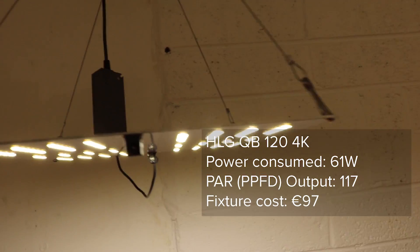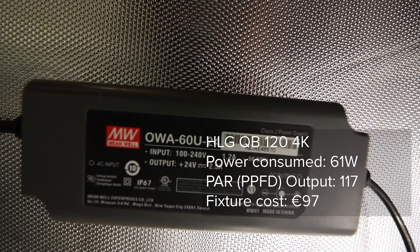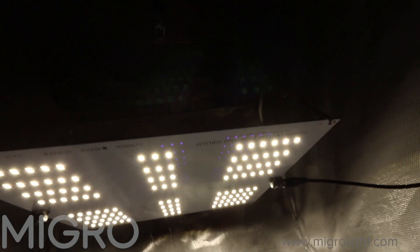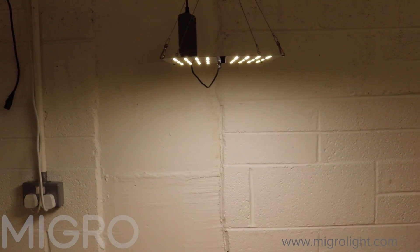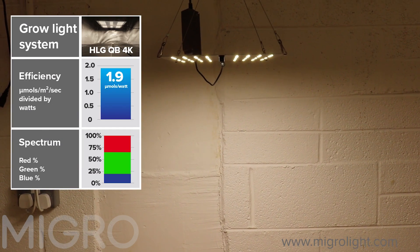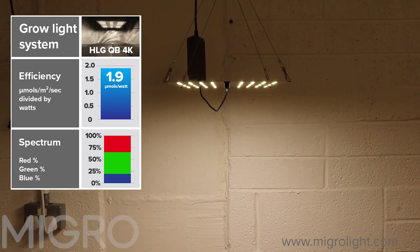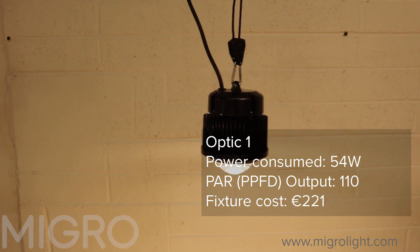Now for the first high-efficiency LED unit: the Horticultural Lighting Group HLG Quantum Board QB120, 4K colour temperature with a Meanwell LED driver at about 88% efficiency. It has a wide spread of light with no lensing. When tested in a 2x2 or 60cm by 60cm tent with highly reflective Mylar walls, it consumed just over 61 watts and delivered 1.9 micromoles per watt — a very efficient light.